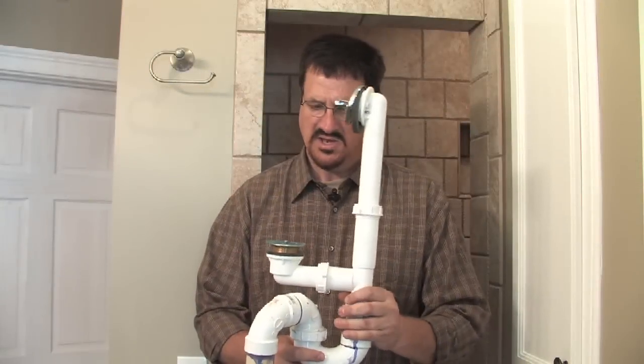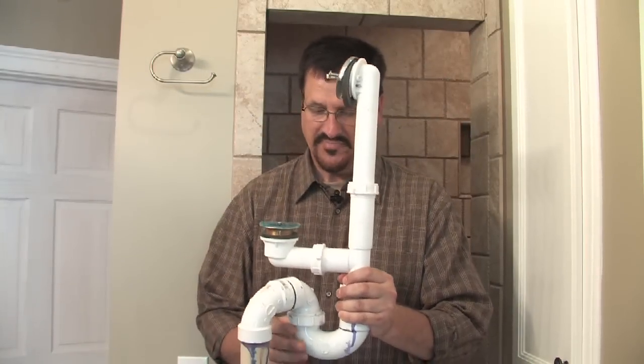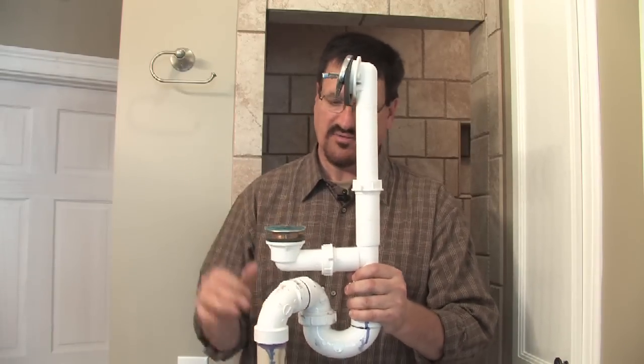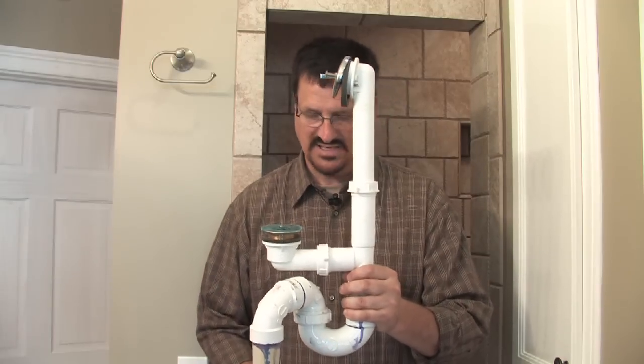The third way to repair a clogged tub is to get either behind it or underneath the tub. In a worst-case scenario you might have to remove the tub, but likely you could get underneath it through a crawl space or a basement.